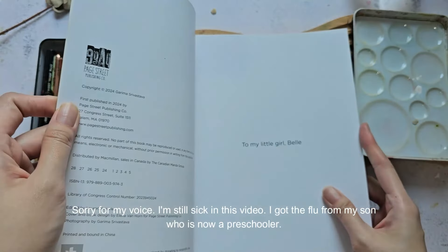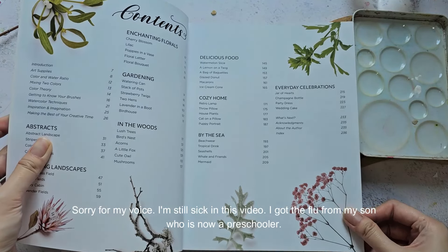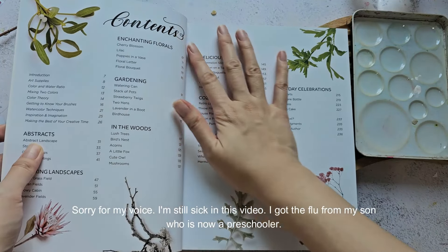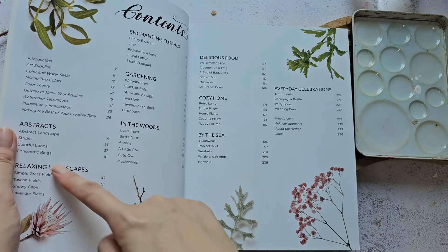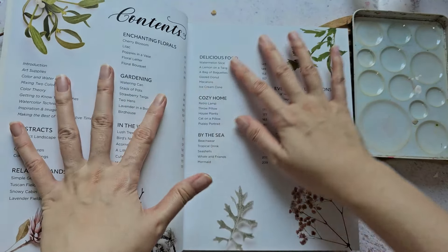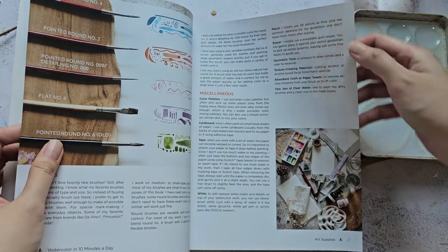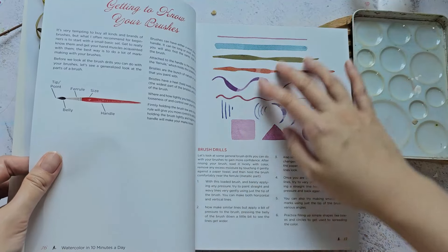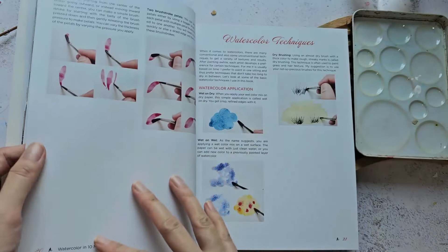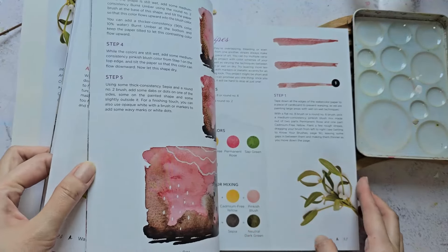I'm so proud of her. Let's just quickly browse through some of the pages. It's categorized in different subjects, which is nice if you're just starting out — you can try out different subjects to paint. She also talks about supplies, brushes, and how to mix colors.